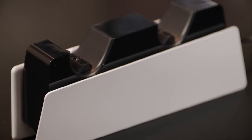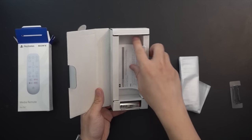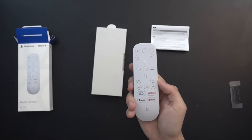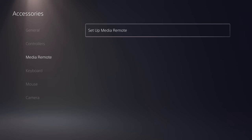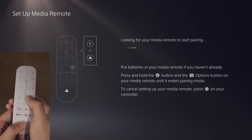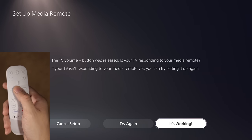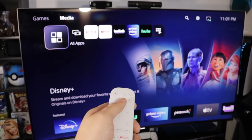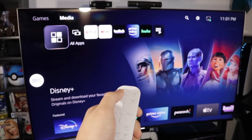Next up, the media remote. In the box you'll find the remote, some instructions, and two Sony-branded double-A batteries. The setup process is very easy — head to Settings > Accessories > Media Remote, press the PlayStation button and Options at the same time on the remote, and it will pair right away. It'll even run a quick test to see if the remote is also controlling your TV's volume.